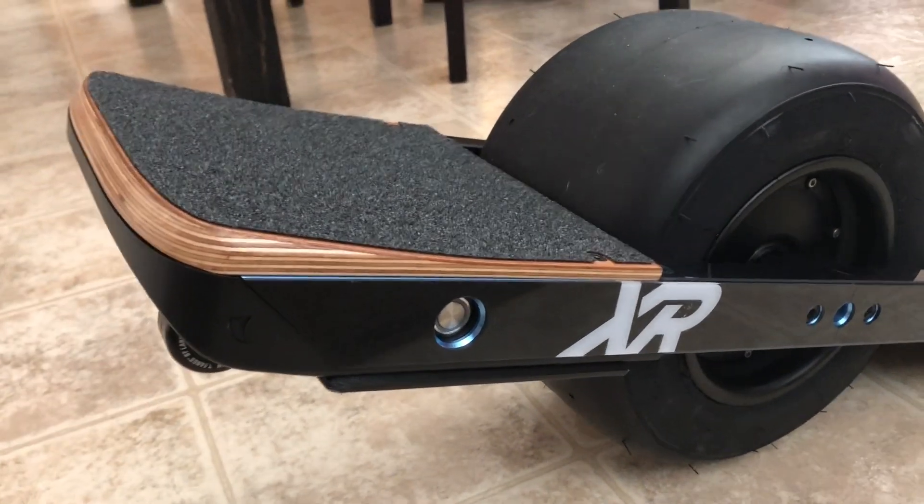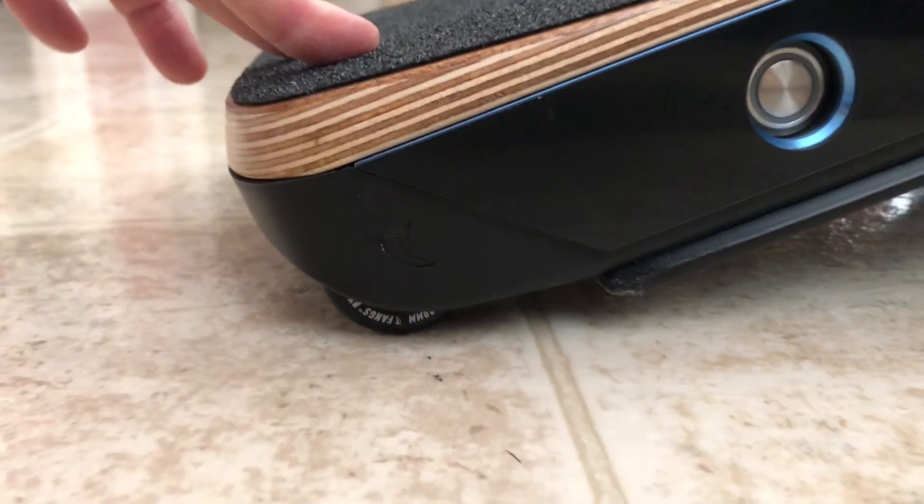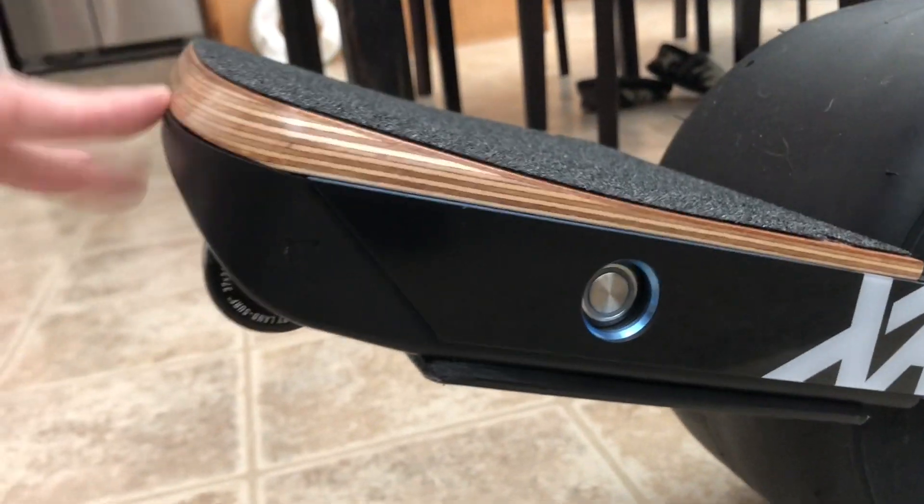Just to show you guys — the wheel will still hit first and your float plates won't grind on the ground. You still have plenty of clearance there, so you'll still have fang protection and float plate protection under there on the front.